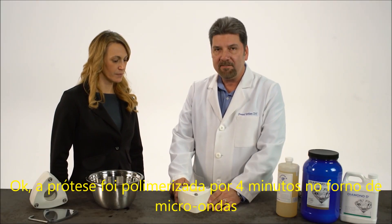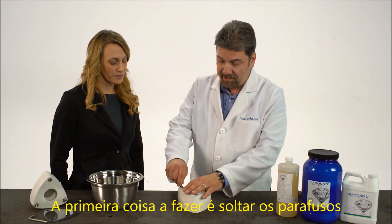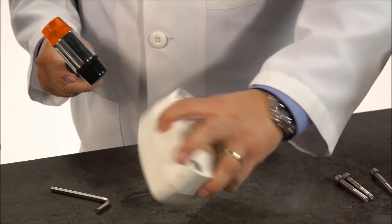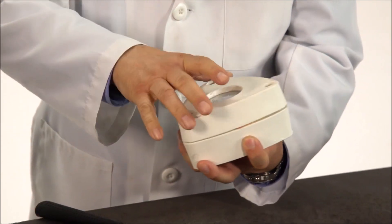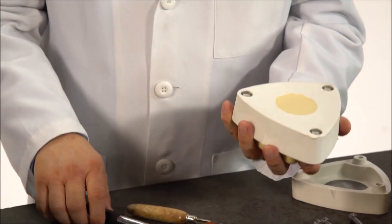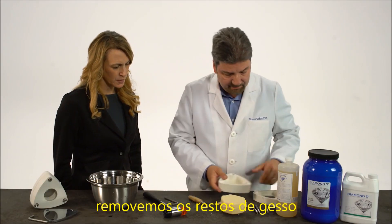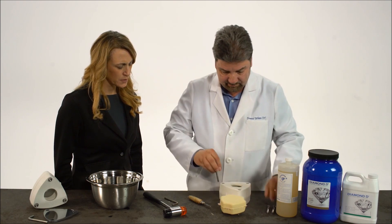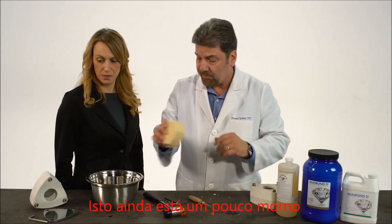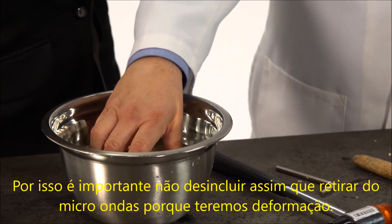The denture has been cured for four minutes in the microwave oven. We cooled it on the bench for 20 minutes, and we put it in cold water for another 10 minutes. So now we're ready to deflask the denture. First thing we do is loosen up the bolts, and then we grab our mallet. We hit on the plate — there's one half, there's the metal plate. Put it back in, then we hit it on the gypsum. Put away the pieces of plaster and stone, and your flask is ready for the next denture. This is still a little warm, so we want to cool it down for a second. That's why it's important not to deflask these right after it comes out of the microwave, because you'll get warpage.